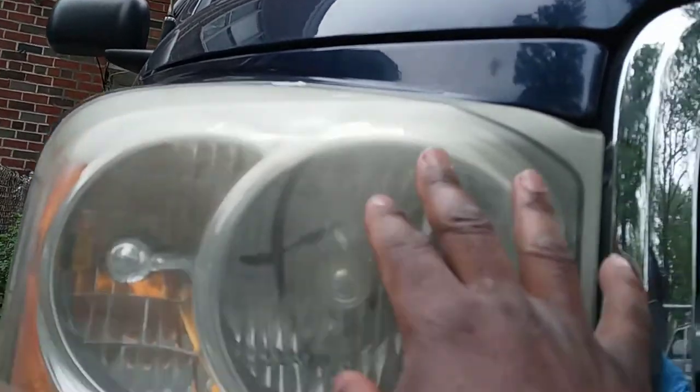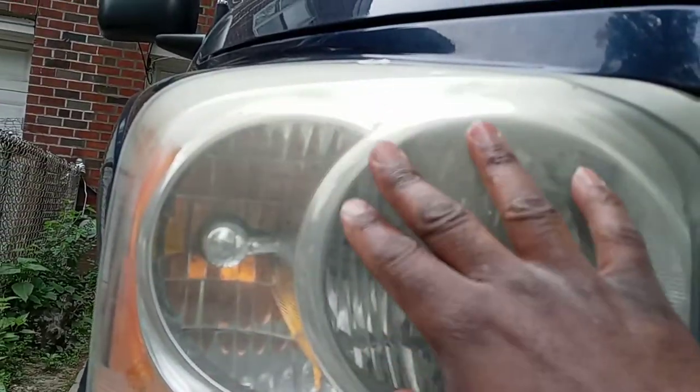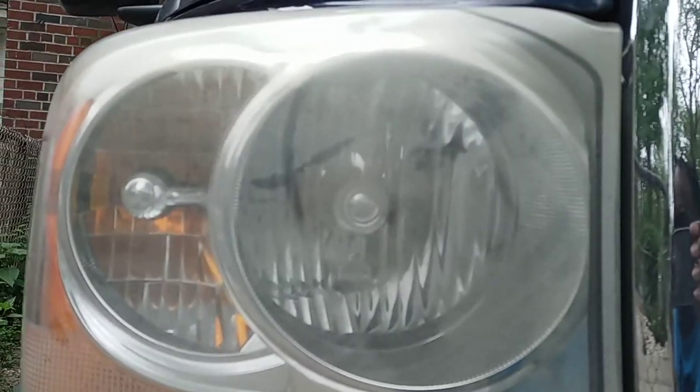So we're going to do the next one. The next one doesn't look as bad, as you can see over here. Yeah, I need to do this one now. So that's how nice and pretty it looks — see that? Just a little bit of transmission fluid with a piece of paper towel. You could use a cloth if you want to.